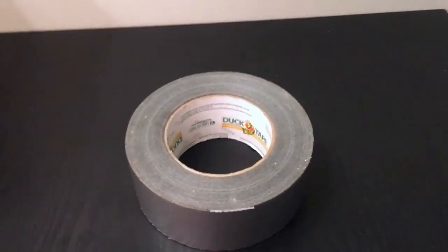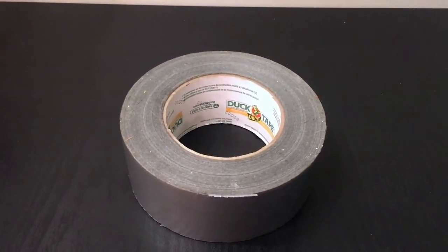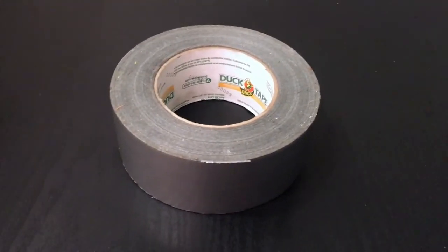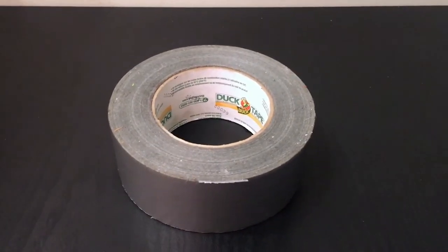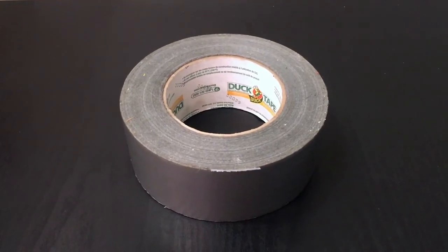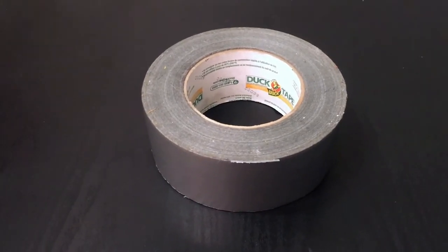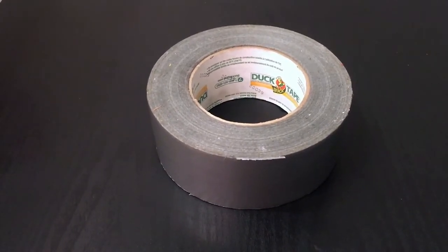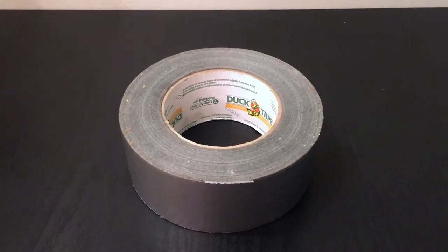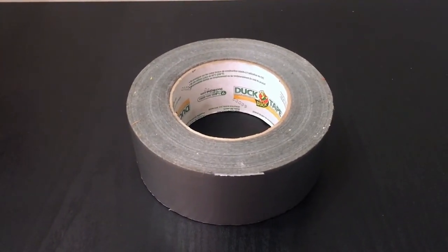For a lot of school projects I would use this — I'd put it on there and maybe paint over it, or use it as a material to make something look like it had metal. This would be what I'd use as the metal effect, and it works like a charm. I barely use any forms of glue; this is honestly my go-to product and I really love it.